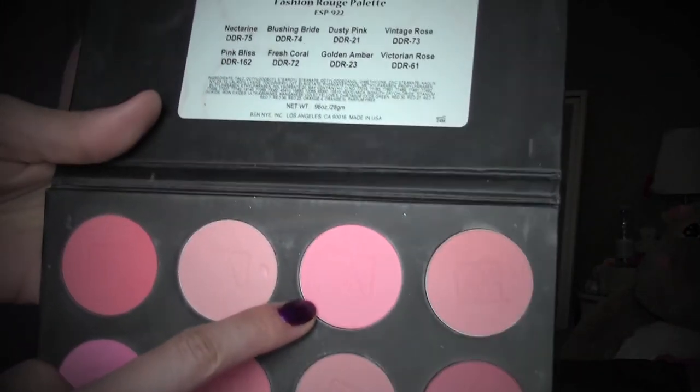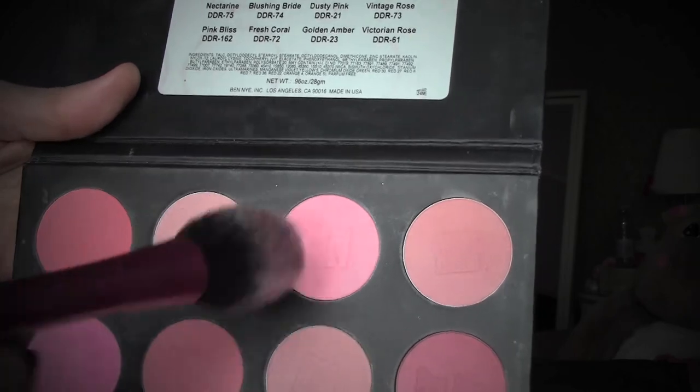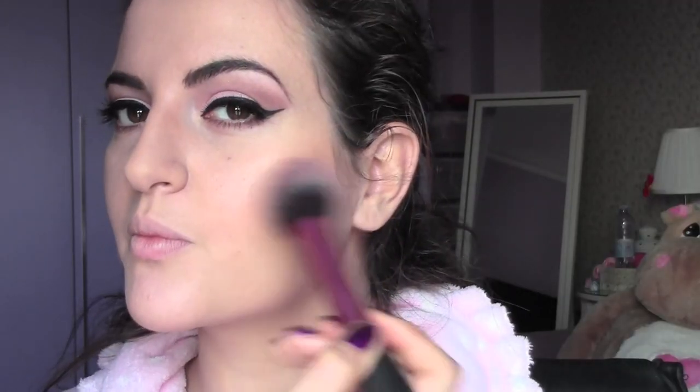I'm going to apply a blush from Ben Nye in the color dusty pink, which is a nice matte pink blush, and I'm going to apply it into the center of the cheeks, blending it upwards.